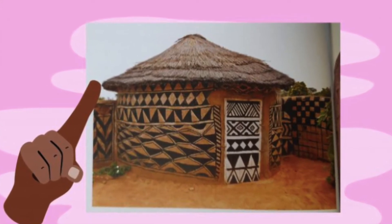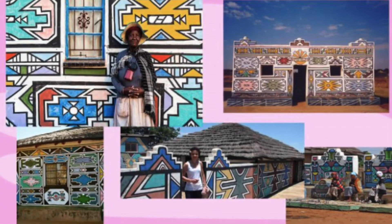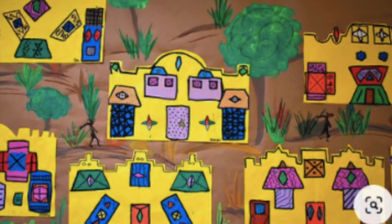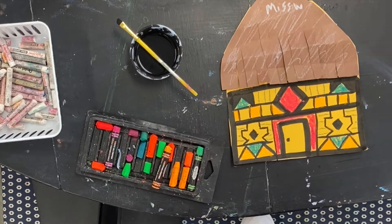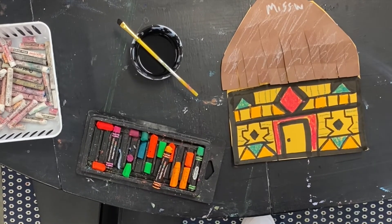Today you'll be inspired by the traditional Ndebele houses of Africa and their bright colors and geometric shapes to create a village. Each of you will be making your own house to be part of the village, inspired by this African tradition.